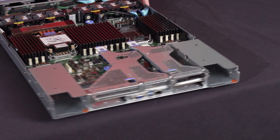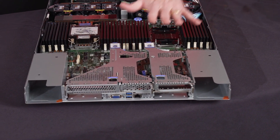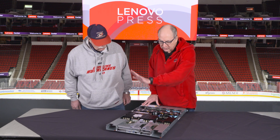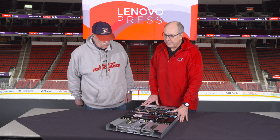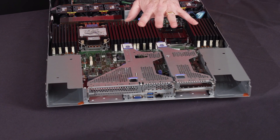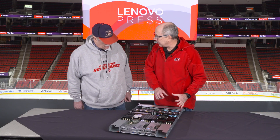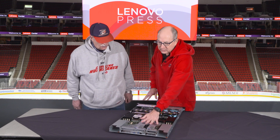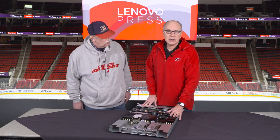Spinning around to the back of the server: like our previous servers, it supports up to three PCI slots, all PCIe Gen 5 with the new Xeon 6 processor. With the V4s, we now support two OCP adapters plus the three slots — a total of five networking slots at the rear. There is also a space at the front for an internal RAID controller. The server supports three GPUs, for example, including the NVIDIA L4 GPUs.